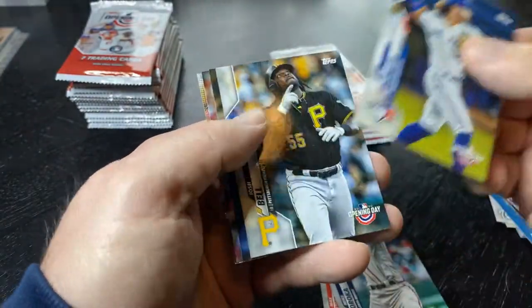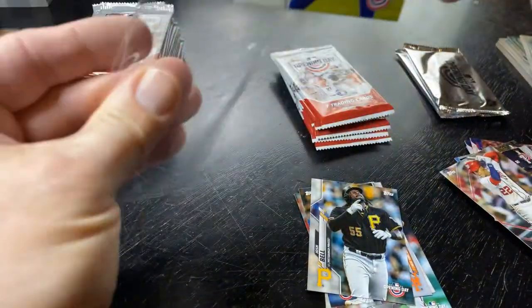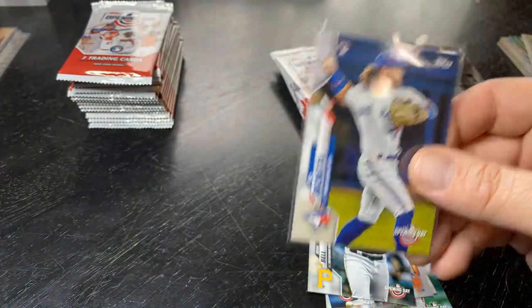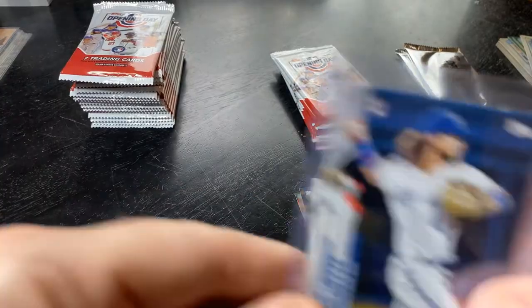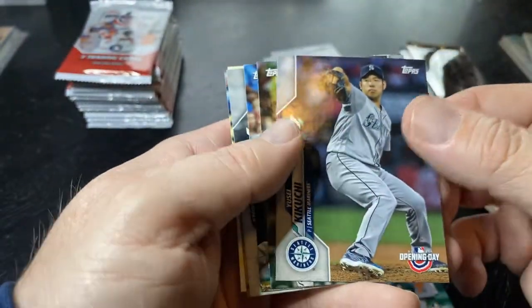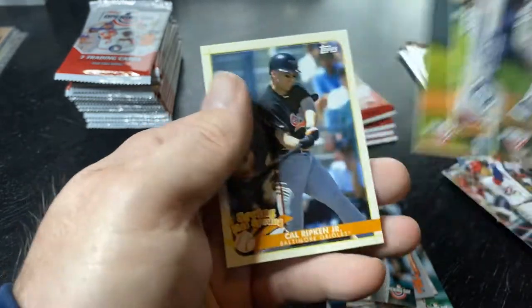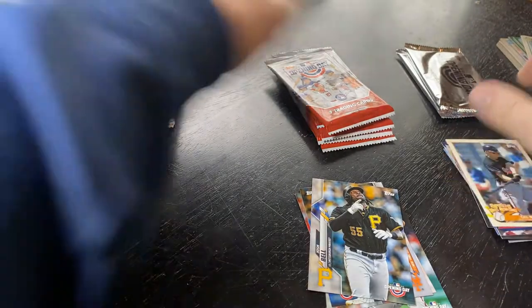Here's a Bo Bichette — let me look through these. There's a Juan Soto sticker — hitting all the main rookies. I mean, for $14.99 I don't buy any other format of Opening Day — not the hanger boxes or fat packs, only these mega boxes — because of the reds. One red can net you some nice value. And there's Cal Ripken. Let's keep it going.